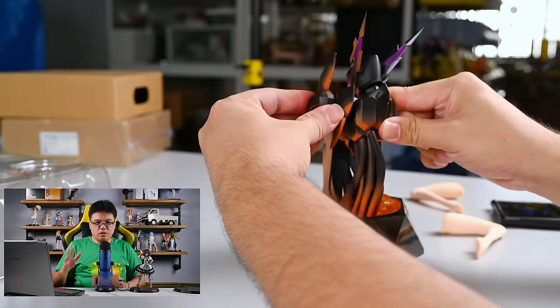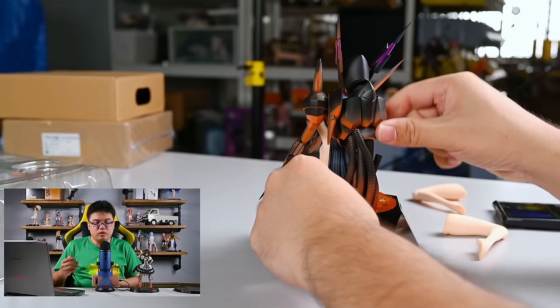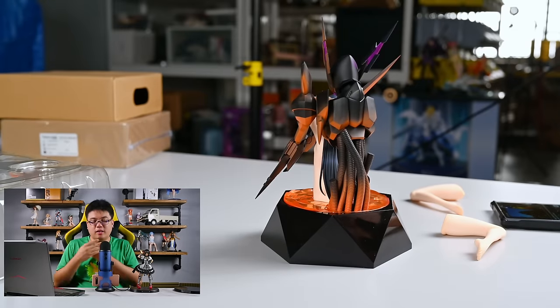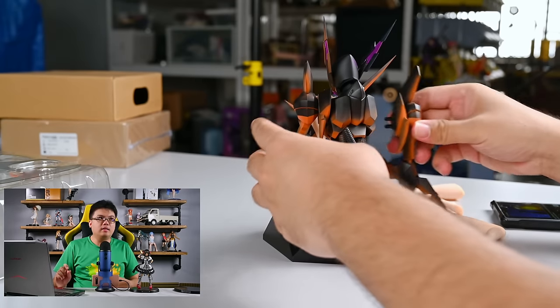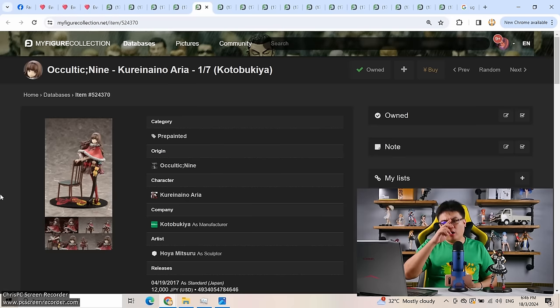Kotobukiya and Good Smile each made a figure of Kuroyukihime, but in her butterfly costume — not this mecha costume. This was what I wanted, but no figure brand made it, so I had no choice and bought this Max Factory figure. You also have the option to display the figure completely with her legs, but if you display her with legs you can't attach the robot behind her. You can display her in either complete form or bust-with-robot, but not both together. Personally Max Factory should have made her completely standing with that robot behind her as well, but they had to follow the art style of the cover novel. So I have a love-hate relationship with this figure.